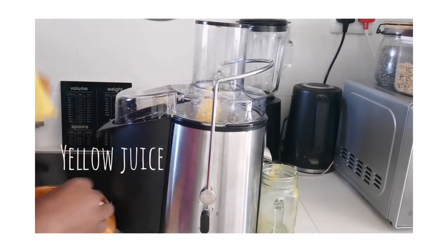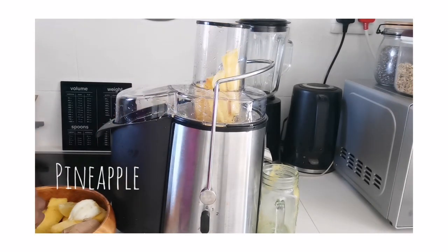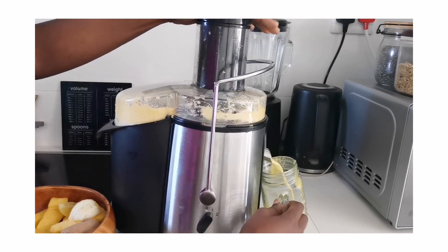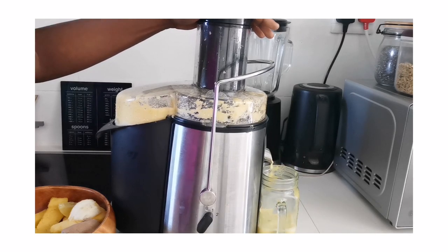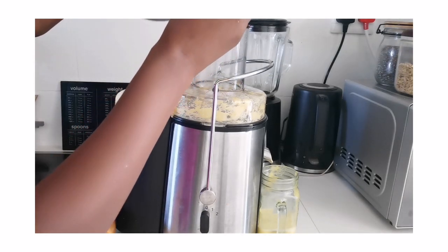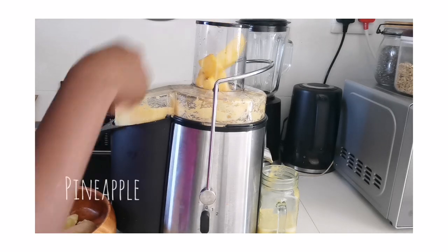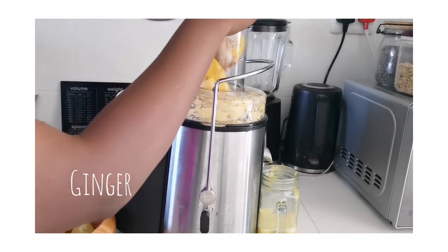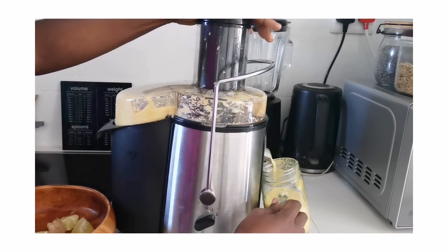Now I'm adding some pineapple for the yellow juice. I've never bought pineapple juice but pineapple as a fruit also has a lot of juice. Pineapple, cucumber, and carrots are going to be staples this year — I'm buying them in large quantities because they make a great juice.